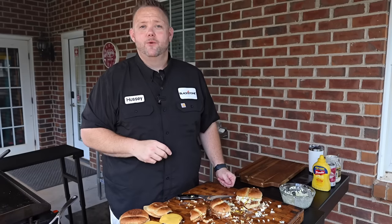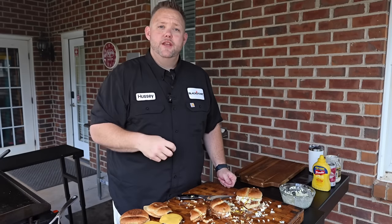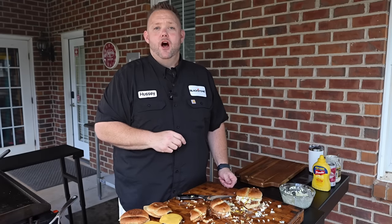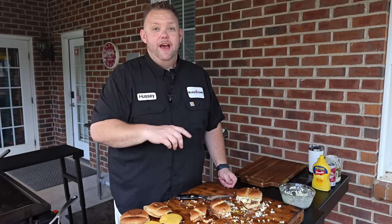Head on over to the Blackstone Network where you'll find other awesome videos just like this. Also head on over to griddlenation.com where you'll find awesome recipes such as this. I'm Matt Hussey, and that's some good groceries.